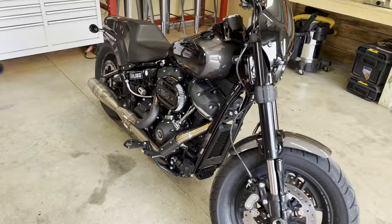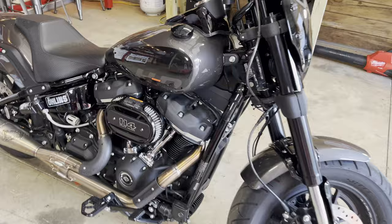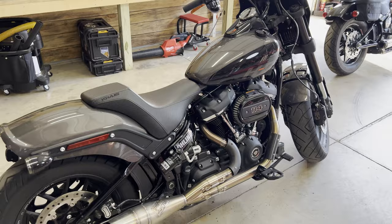Getting back to this bike, this is a 2023 Fat Bob, which was the last year of the Fat Bob. I was sad to see it go. I understand why it had to, but still sad to see it go because it's one of the few Softail models with an inverted front end.